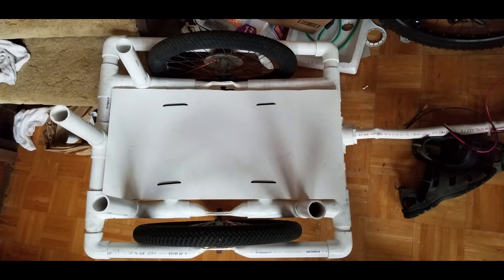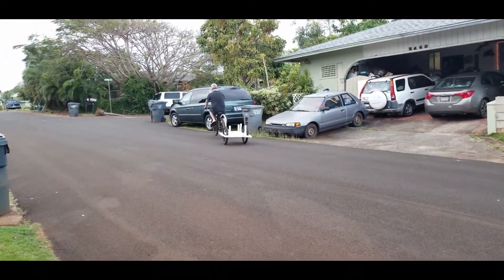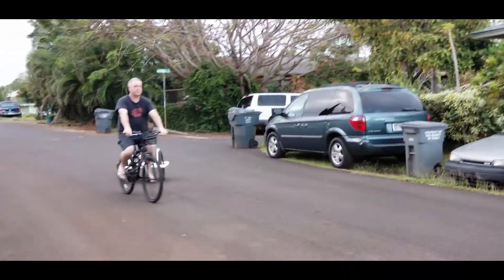Cut a piece of PVC board and zip tied it to the frame of the trailer. Then a quick test ride just to see how she goes. The connecting arm is quite janky but as you can see she turns and she holds.